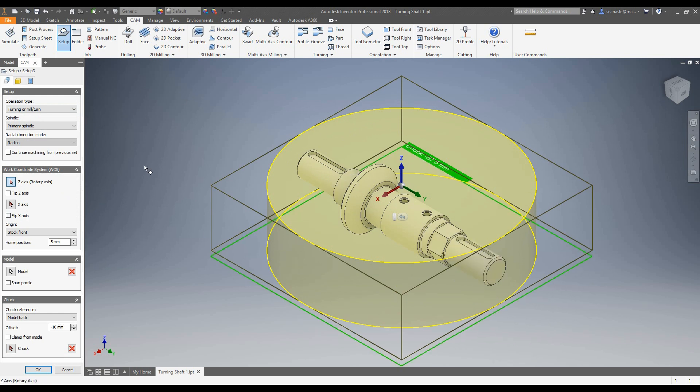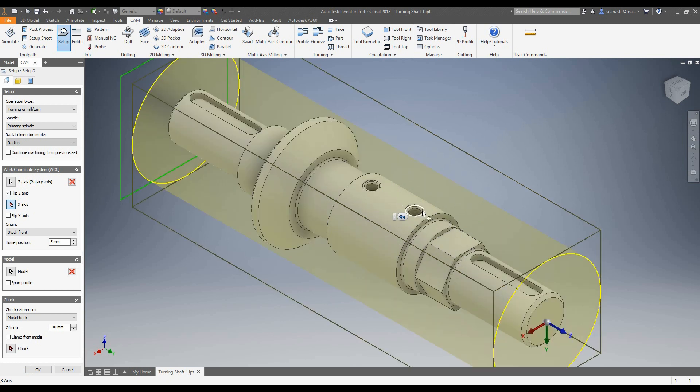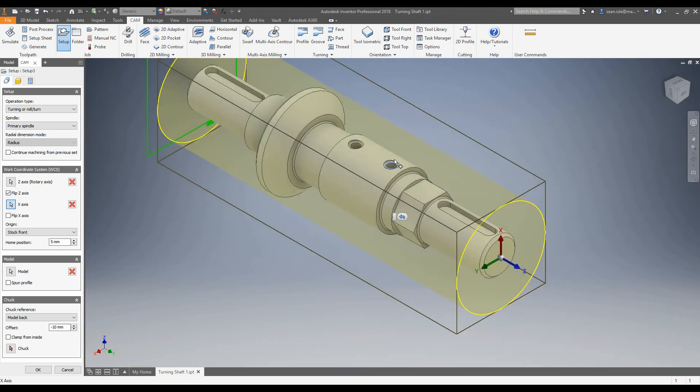Once we get into this form for turning and mill turn, there are a few things we first need to do. We need to set up our axis of rotation. I'm going to select this rotation — I need to flip it as I want to be on this end. My X is wrong, so let's change X. I'm going to use this circle and change it normal to that circle. Everything else is correct.